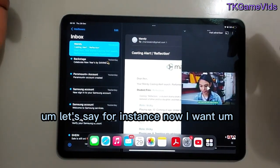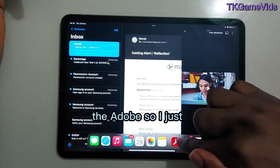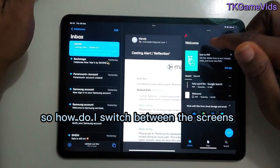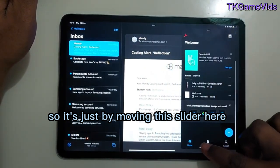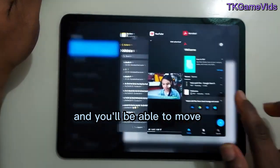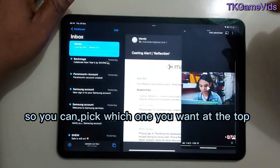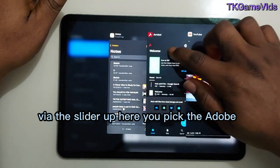You can even bring in a third screen — for instance, I'll hold Adobe and drag it up, and it's there too. To switch between the screens, you just move the slider at the bottom, and you can scroll through all open screens and pick which one you want. That's how you use split screen on the iPad.